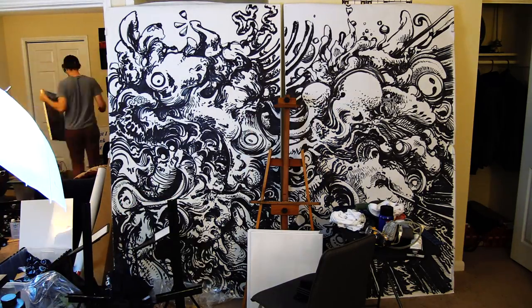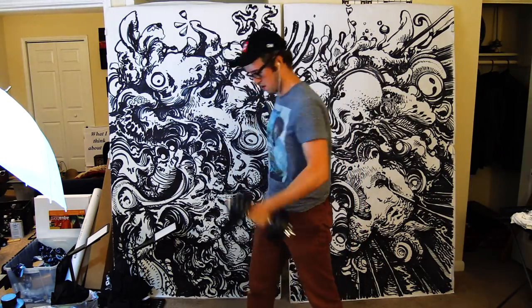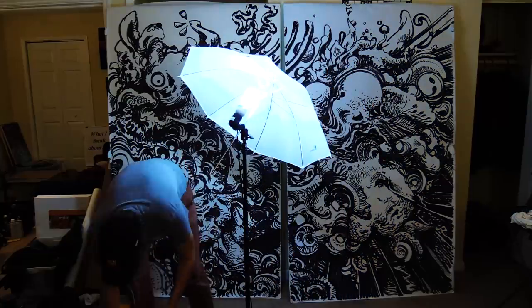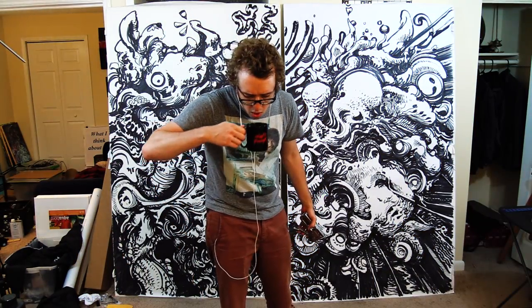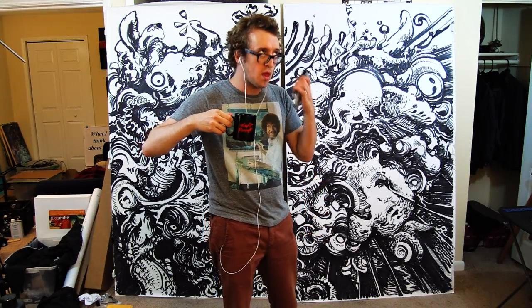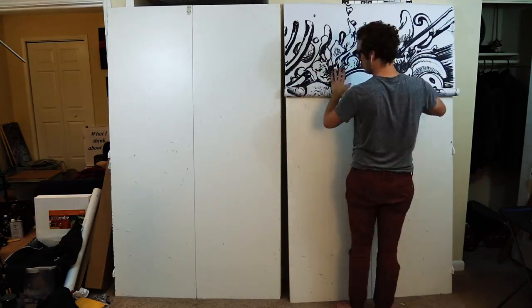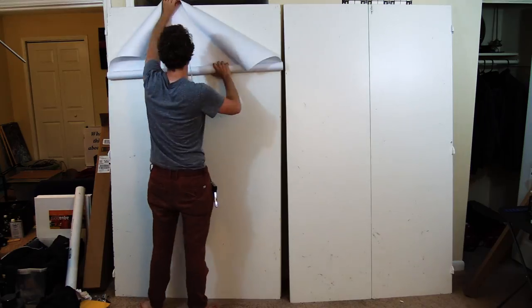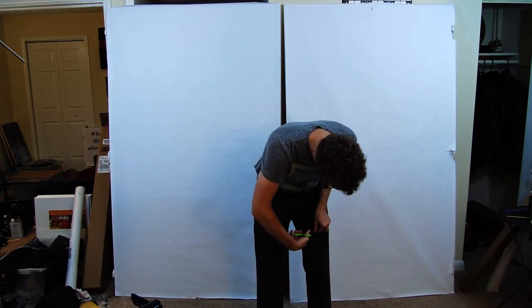Then I proceeded to prepare my art-making space, which pretty much consisted of clearing out a bunch of art clutter, materials, and just a bunch of junk that had built up there since the last time I'd made art. I put up some bulletin board paper — plain white — which is what I used here today.